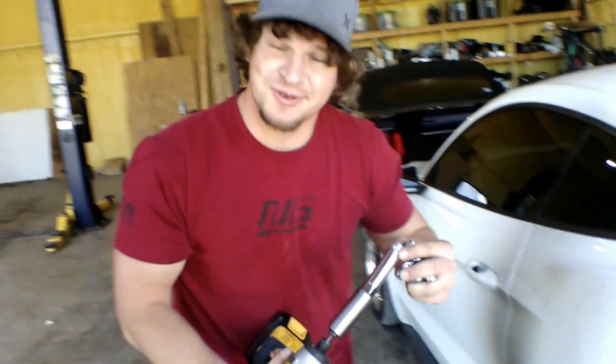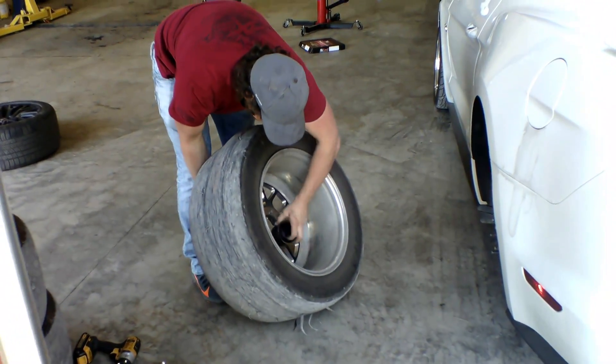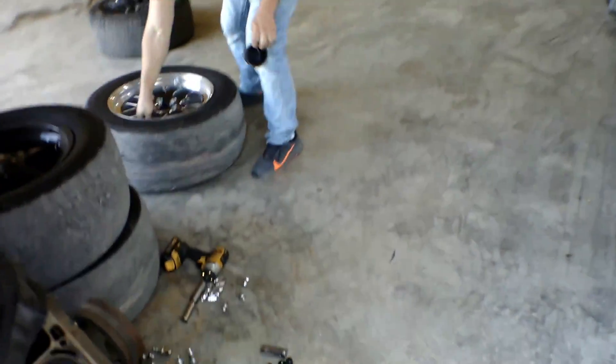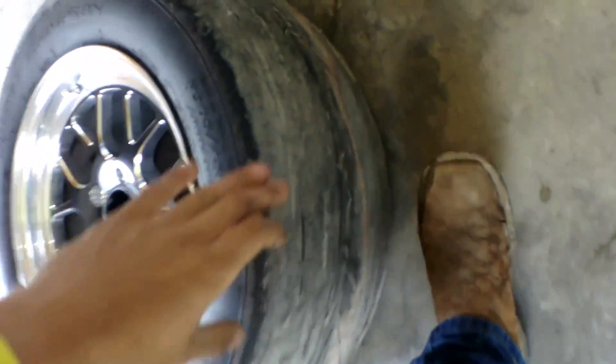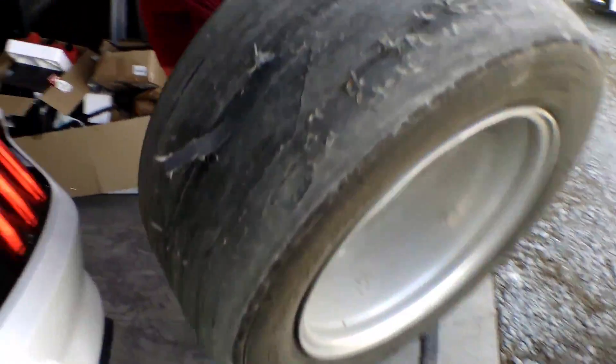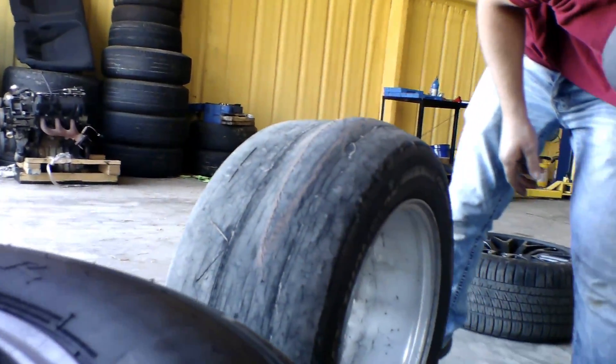There's going to be that one guy commenting 'dude your lugs were loose' — nope, they weren't. I had already broken them loose, that's why it looks that way. Look at these tires — oh man, they are gone! Look at this one, that's the noise we were hearing — look at the bulge in that one. Yeah, that's what we heard plopping around earlier, making all that noise.